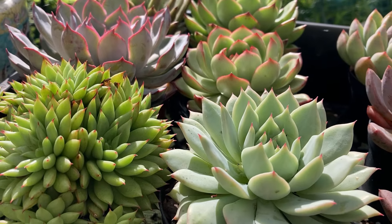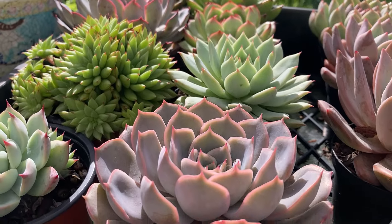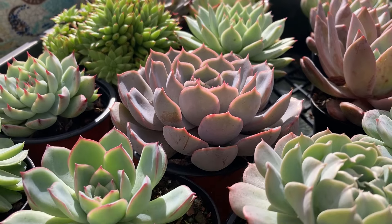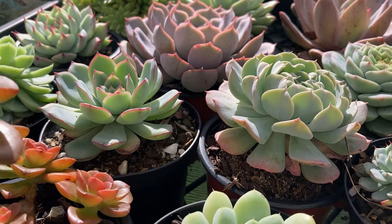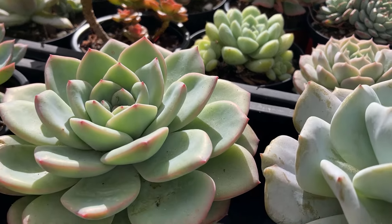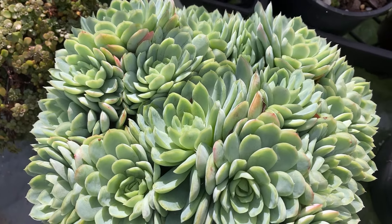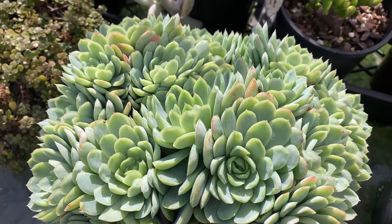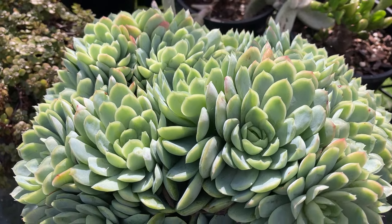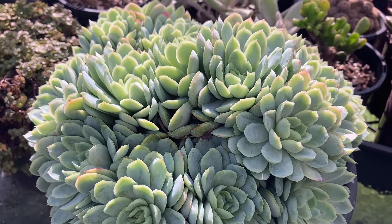I would also like to go through some definitions. Firstly, what is a species? In botany, a plant species will have certain characteristics that are different from other members of the genus. The species is the second word in a plant's botanical name. For instance, Echeveria elegans — Echeveria is the genus and elegans is the species name. If you know this plant as the Mexican Snowball, that would be just a common name that people have given it.